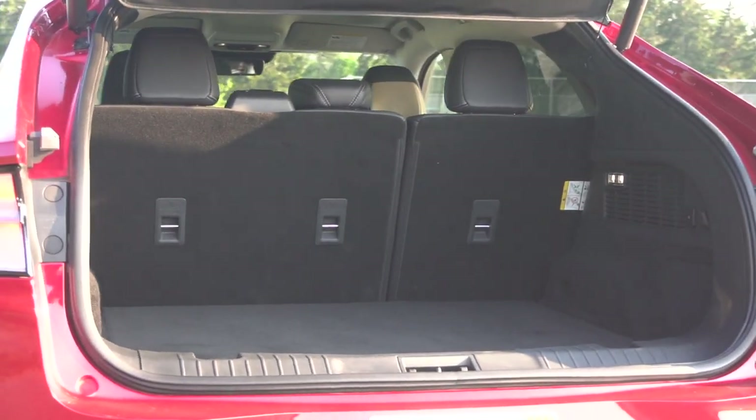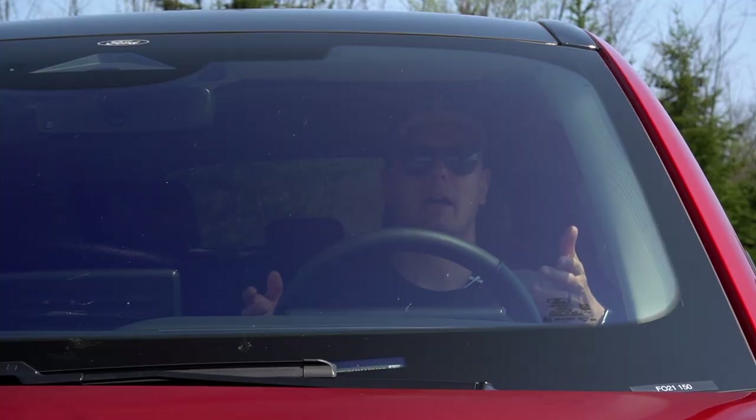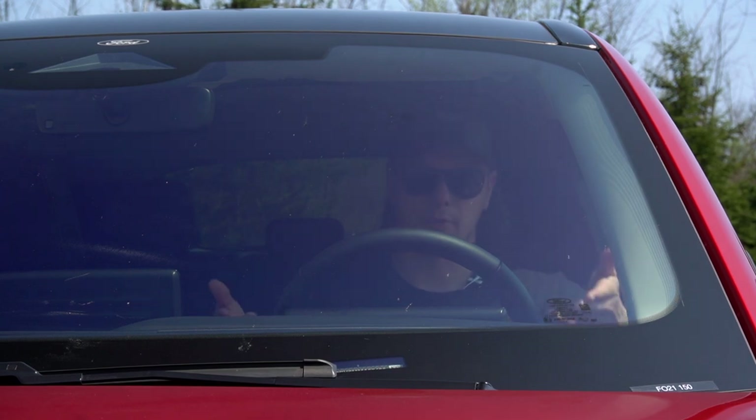The trunk is really nice and totally usable, with a hidden compartment underneath. Ultimately with this interior in mind — as we said behind the wheel — this is a great thing to get you from A to B, and this interior is a great place to be while you get there. I think that's a good time to head into the final thoughts.